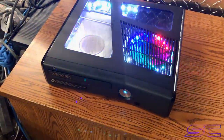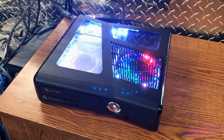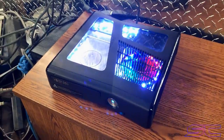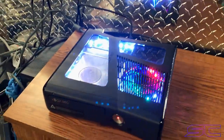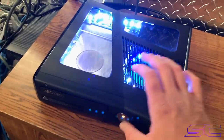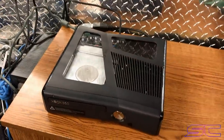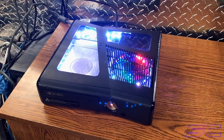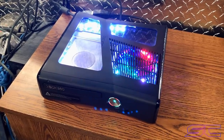Let's turn this to white. Sometimes it takes a little bit to boot, sometimes it doesn't. I'm not really sure why, but the best I could get it to boot — if it doesn't, just plug it back in and wait a couple seconds. Yeah, it boots decent.